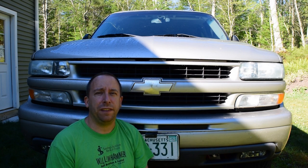Hello, and thank you for stopping by the 741 channel. Today's project is going to be to replace the pitman arm, the idler arm, and the inner and outer tie rods on this 2004 Chevy Tahoe.